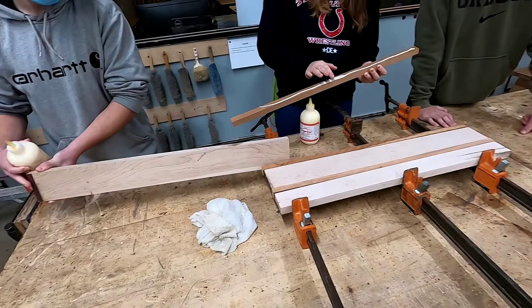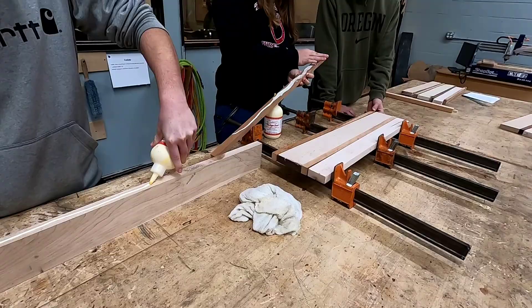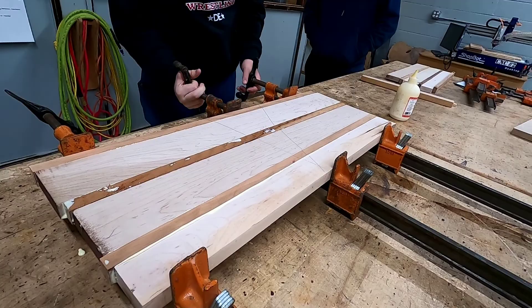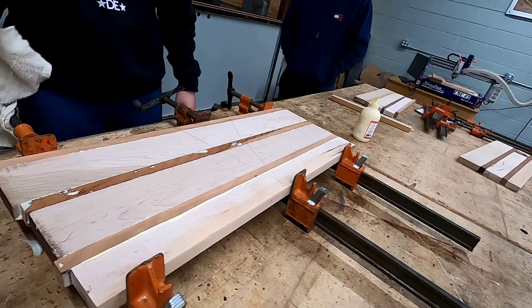Having a couple of classmates help makes short work of this glue up. Get a couple of glue bottles and a couple of friends, spread glue on all the edges that you want to adhere together, and clamp it up. Start tightening the clamps so that you get an even glue squeeze out on all the edges. There's no better time than right now to use your wet rag to clean up all the glue. Make sure you clean off both sides of the board and more of the table than you think you need. Put your name on it and put it away to dry overnight.